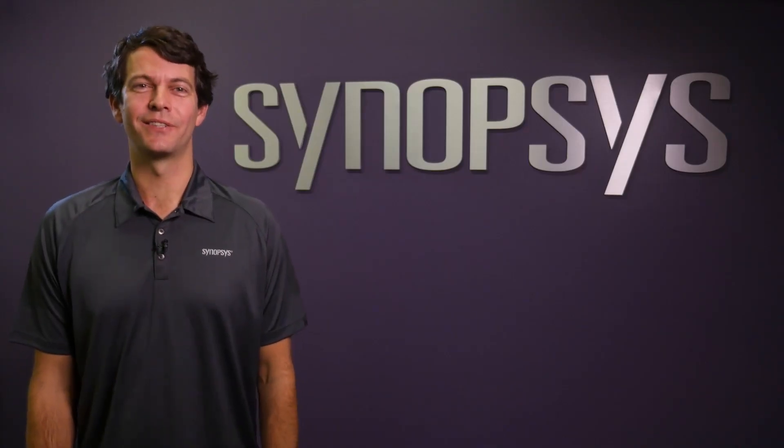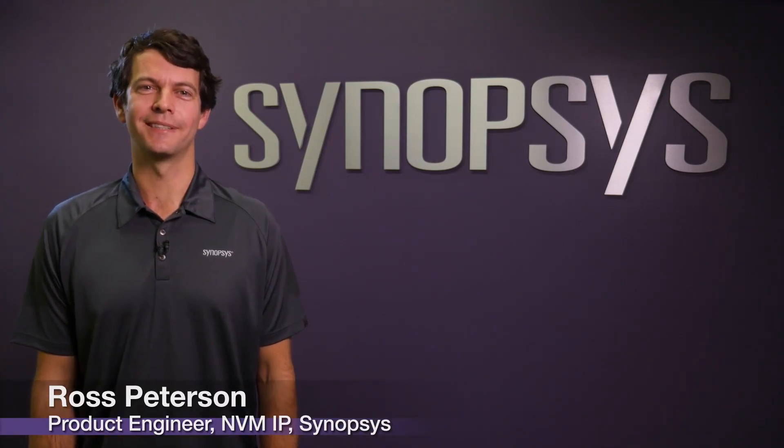Hi, I'm Ross. I'm excited to take you on a tour of the MVM Lab here at Synopsys and walk you through a number of tests we put our IP through, giving you an assurance that when you incorporate the DesignWare MVM IP into your IC that they are fully qualified and functional for applications requiring stringent standards such as automotive. Let's start the tour.